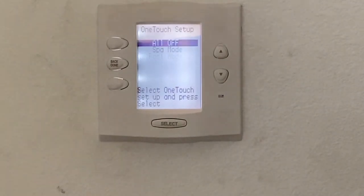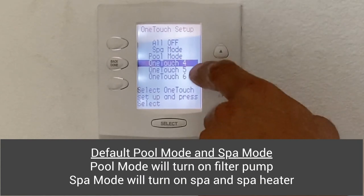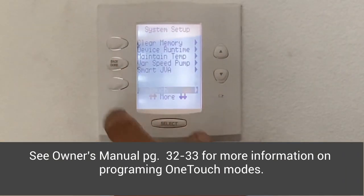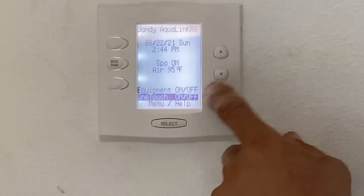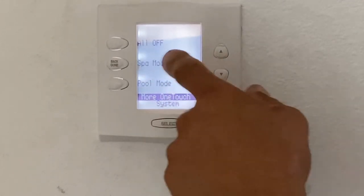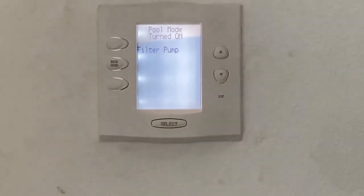And one touch: you can set up the one touches. You can go into one touches and there's a total of six. We've pre-programmed all off, spa mode, and pool mode, but there are three others that you can pre-program yourself — night party, pool party, whatever you want. Going back to the main menu, under one touches on and off, you can turn on and off certain devices in groups. For example, by touching pool mode and hitting that button, it's going to turn on the filter pump. You could have it programmed to do a bundle of things.